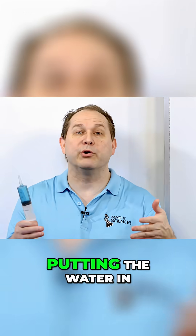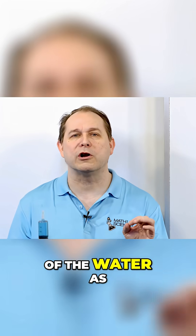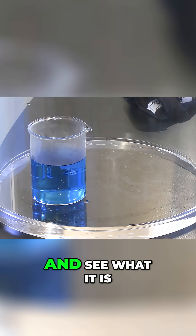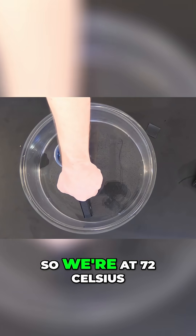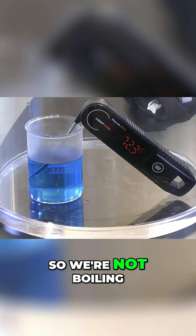Let's reduce the pressure of the water by putting the water in a vacuum chamber and measure the temperature of the water as we reduce the pressure. Here we have a beaker of water. Let's go ahead and put the thermometer inside and see what it is. I added some food coloring to this just to make it a little easier to see. So we're at 72 Celsius — remember 100 Celsius is boiling — so we're not boiling.